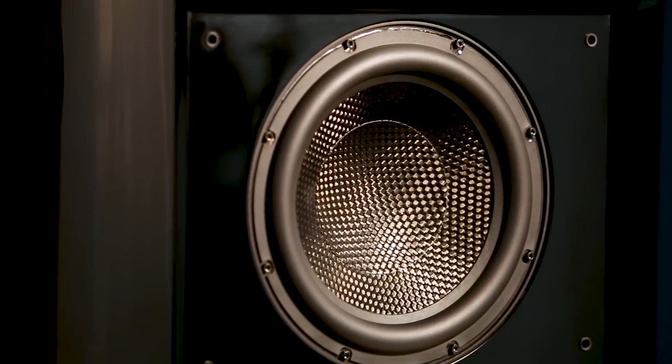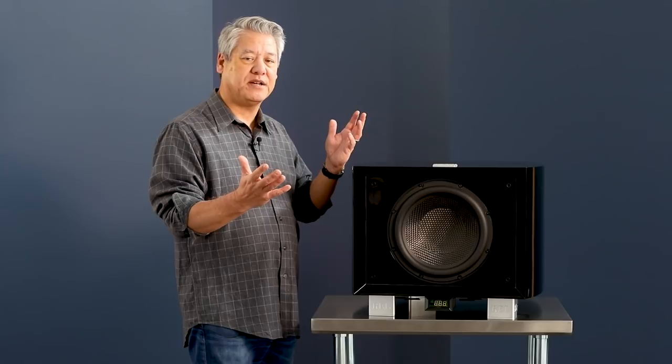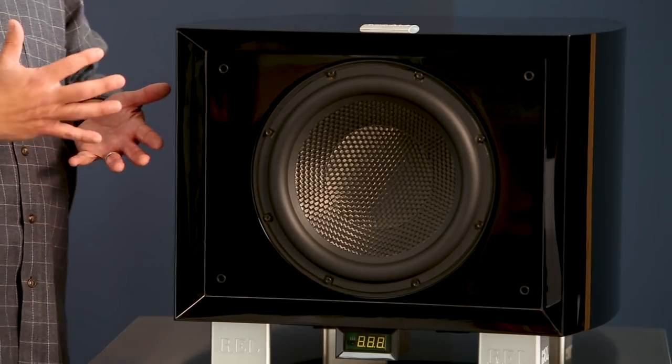When we set out to do a design, we always focus on getting the driver right. My old mentor, Franco Serblin, taught me that if you get the driver right, everything else in a project becomes very, very simple. And he's right. When we're dealing with a subwoofer, we're talking about immense amounts of force.